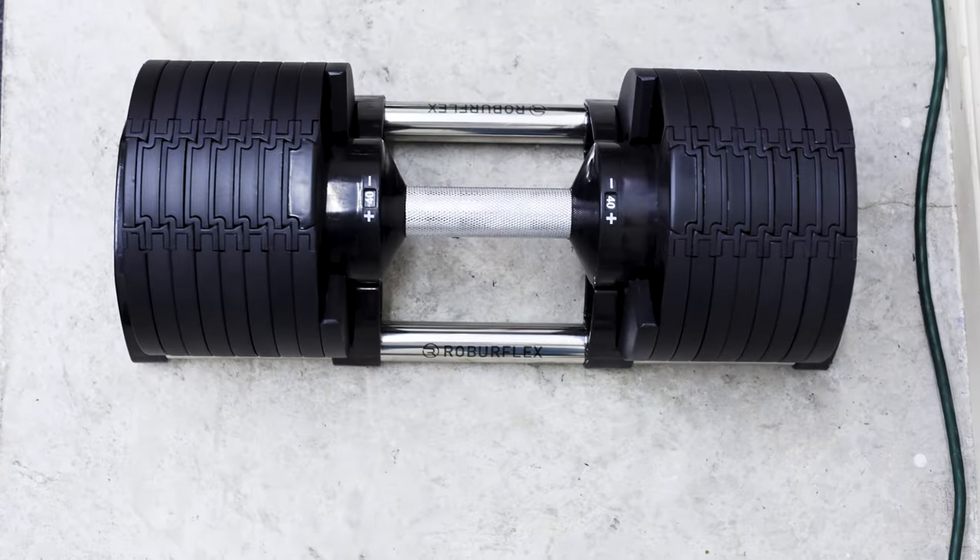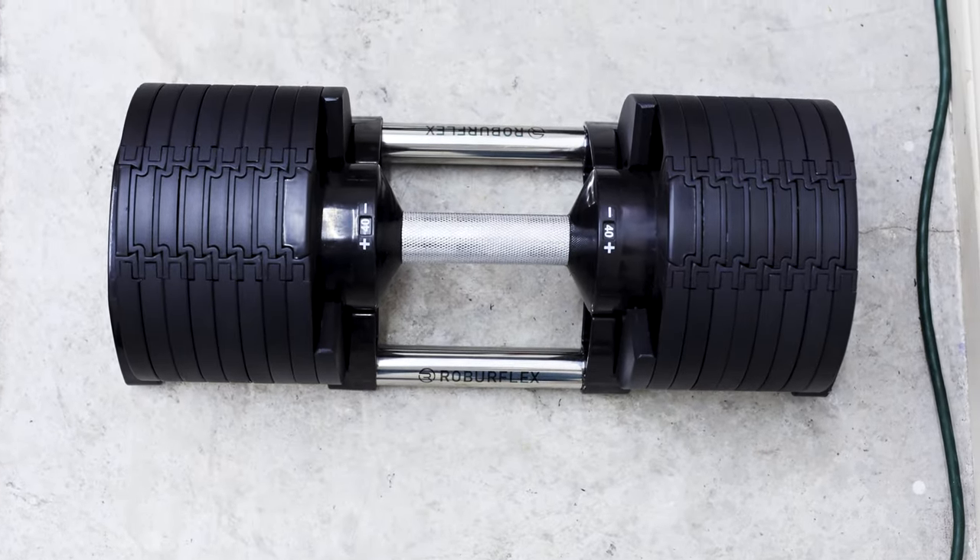The knurling on the handle is pretty nice — I do like it a lot, and it definitely gets the job done. It's probably the same as this barbell right here. One of the most critiqued things about these kinds of dumbbells is the plastic gears. Sure, they might go bad over time, however I personally think they opted for plastic to keep the weight down on the entire dumbbell.